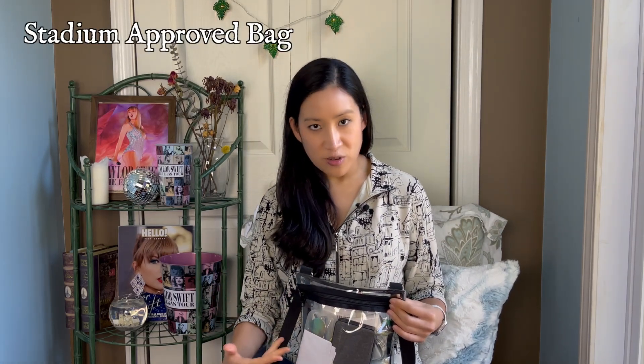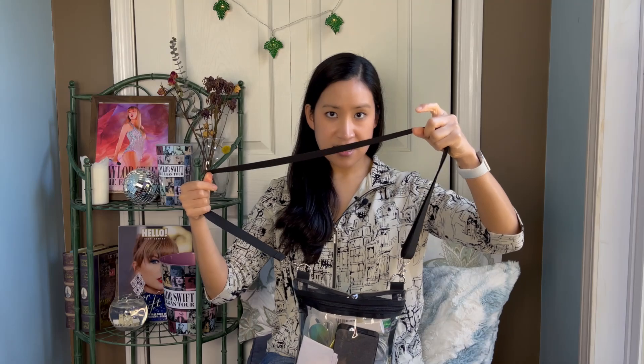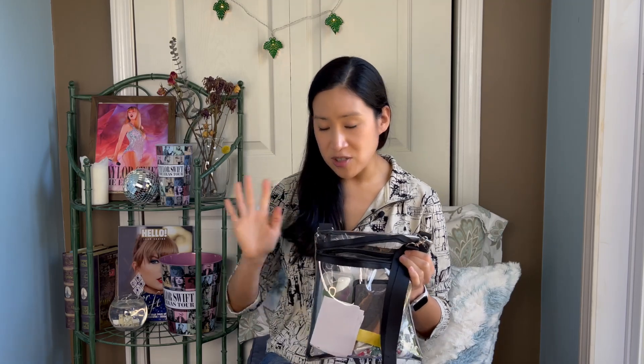I do really recommend this bag. I've used it now for six Eras tour shows and it's still going strong. The strap is really nice — it's super easily adjustable but stays locked in place when you're not adjusting it. I like how you can easily sling it over your shoulder so that it's very close to you, making your personal items feel protected and secure. It's a really nice size — look how much you can fit in there — and it has two pockets, including a smaller pocket near the top for easily accessible items. It's maybe not the cutest, but you could accessorize and bejewel it if you wanted to.